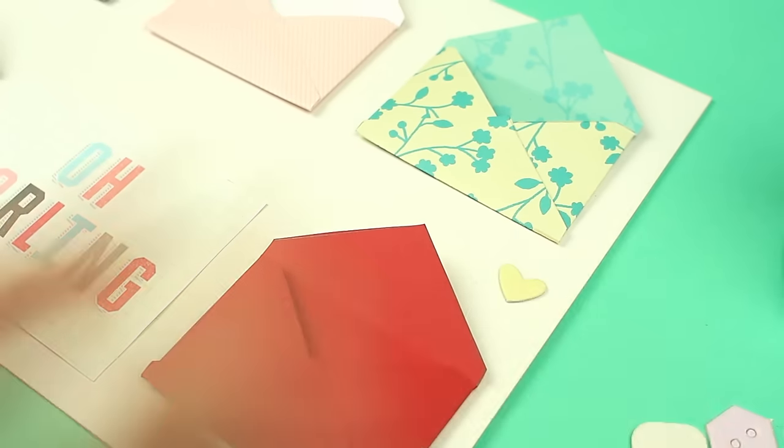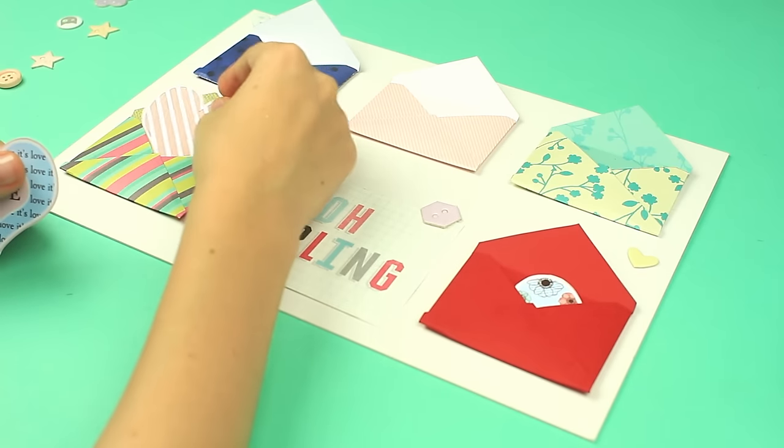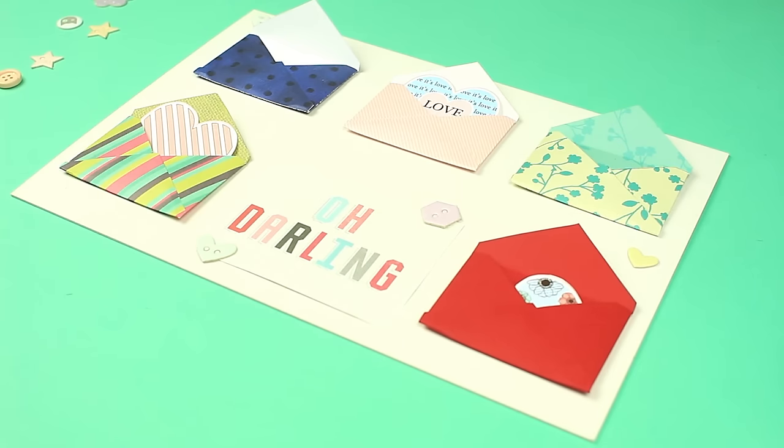Add some embellishments. Put heart-shaped tags inside the envelopes. This card is the best solution if you want to make a birthday card together with your friends or family members. Everyone can write a wish on a tag and put it into a separate envelope.